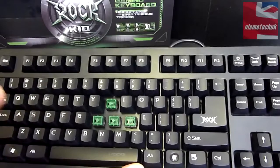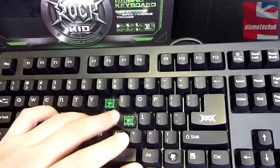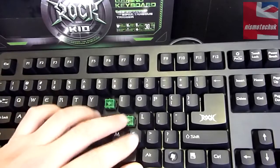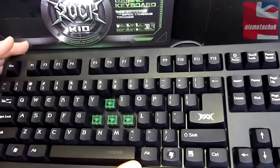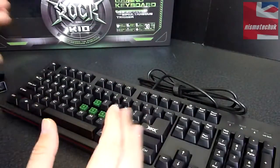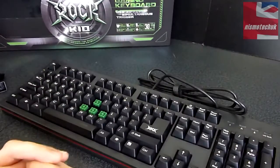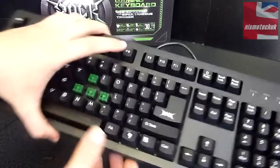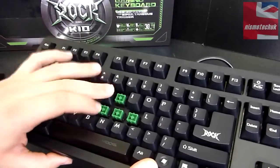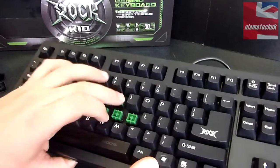Before I took the keycaps off, I did actually give this about half an hour's worth of gaming and also some typing. The closest resemblance is probably the Cherry MX Blues. In fact, I would say that if you were to blindfold someone and put this next to a Cherry MX Blue keyboard, you would struggle to tell the difference. They are that similar in regards to the actual response from the keys, the way they feel, and during gaming. Very very impressed with the overall look.